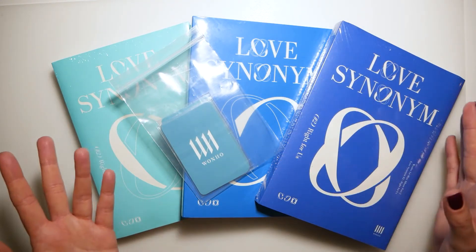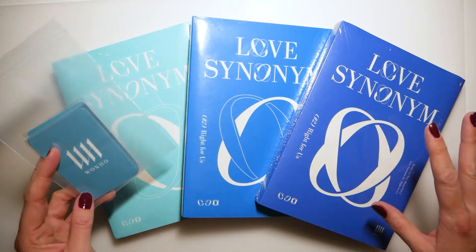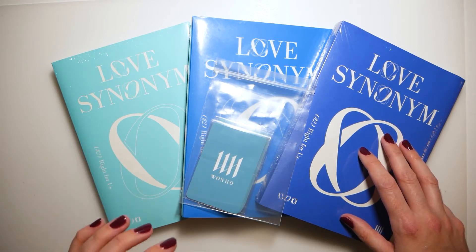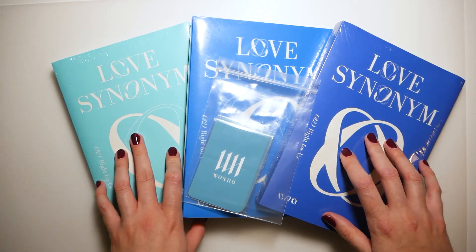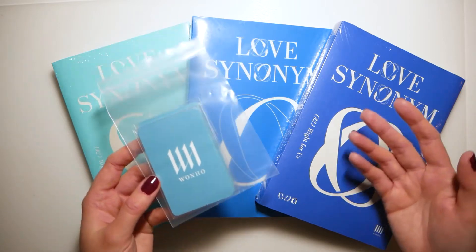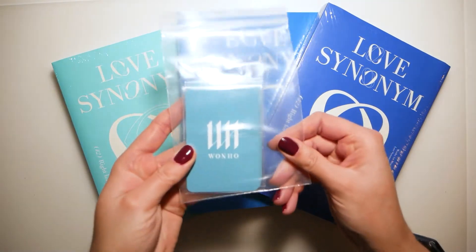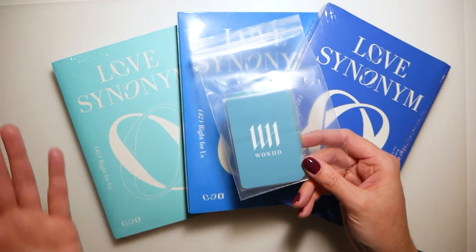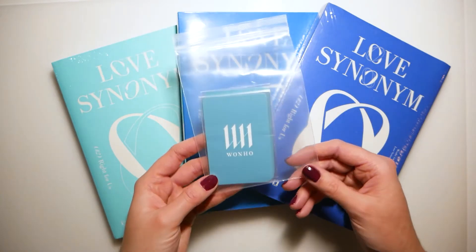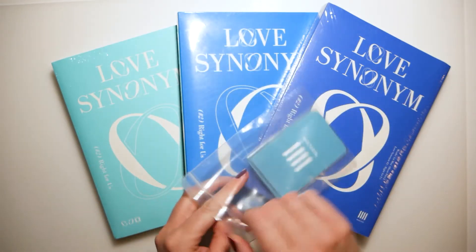Hi everyone and welcome back! As you can see, I have Wonho's second part of his first mini album 'Love Synonym,' and this one is called 'Right For Us.' I have all three versions. The album came out last Friday, and I was supposed to get my order from K-town for you yesterday, but it arrived only today. So today's Tuesday and I'm filming this basically as soon as I got it. I'm gonna unbox all of them today. It came with a K-town for you pre-order benefit — I believe there was also a fan sign, but I don't think I participated. I would probably be too anxious to talk to my favorite idol. So let's have a look at the photo cards which were the pre-order benefit, and then we're gonna go through all three versions.